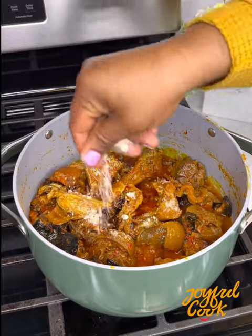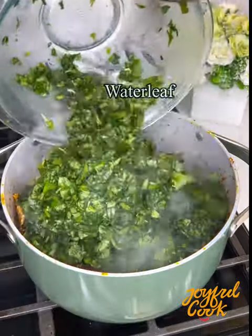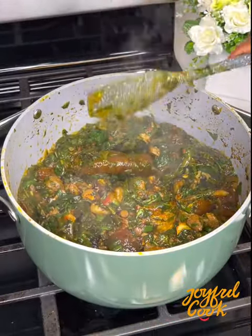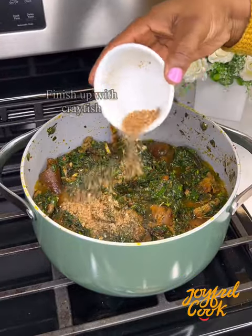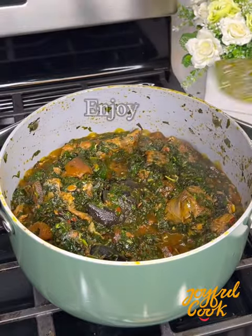After a while, adjust with some seasoning cube or salt, then go in with the water leaf first. Once you stir that in, finish up with the ugu and some more crayfish for that extra something. And that is it — this is delicious, I hope you try it out!